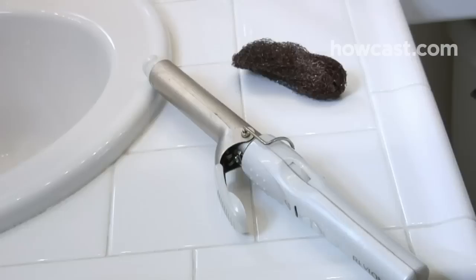Step 5: If your iron is not coated with Teflon, scrub with a steel wool pad. Step 6: Prevent hairspray and gel from building up on your curling iron by wiping it with rubbing alcohol after each use.